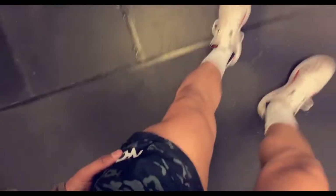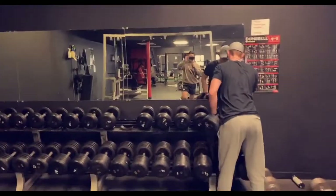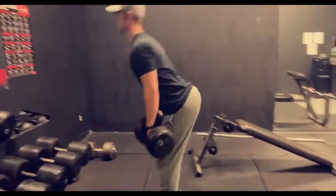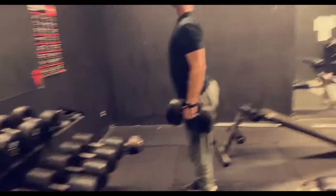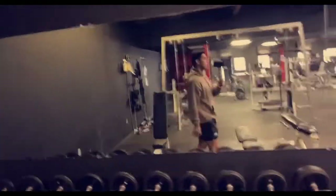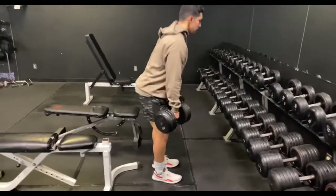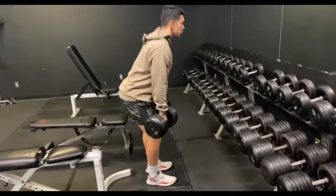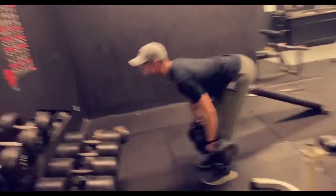You guys can't really see it but I swear my legs are big right now. We got Josh Hayes going to perform — perfect form. He's definitely a lot more flexible than I am.